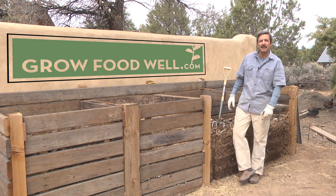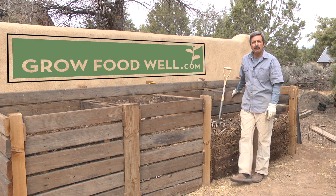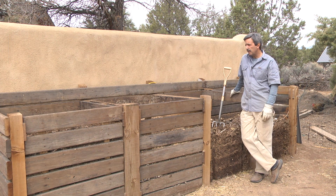Hi, Tom Bartels from growfoodwell.com. I just wanted to get a brief video out to you guys today to talk about compost as we're all getting ready for spring planting.